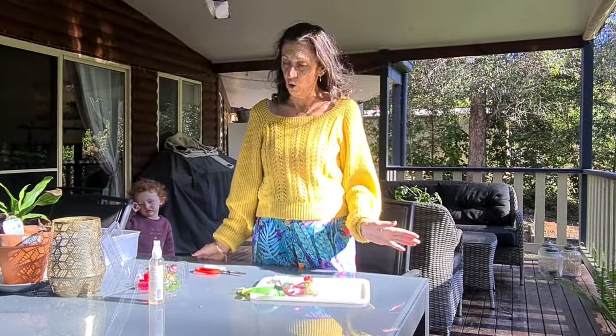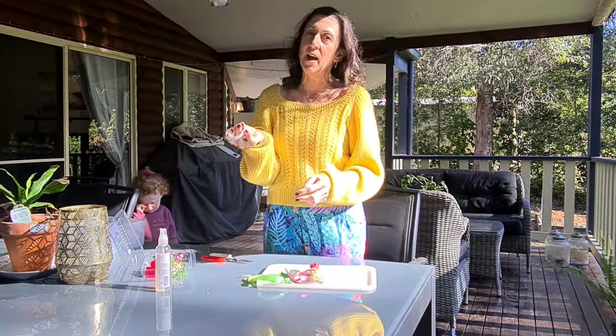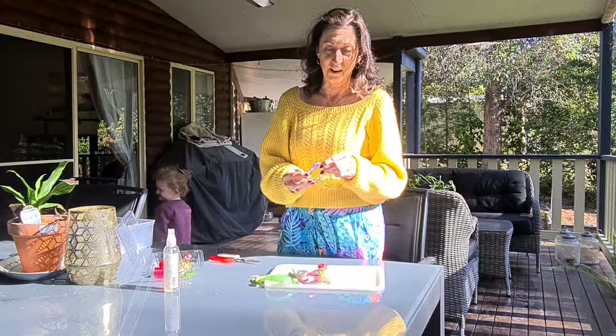Today I'm going to show you how to make a very simple wrist corsage. I'm using a diamante band, and at the end of our blog we'll have a list of where to purchase things like this.